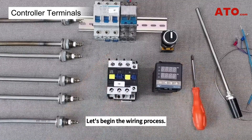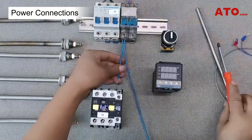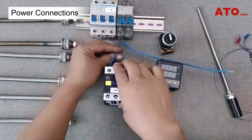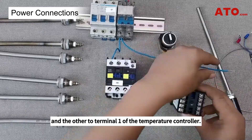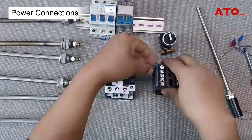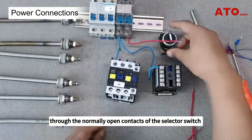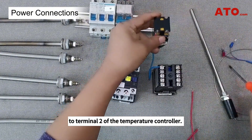Let's begin the wiring process. First, connect two neutral wires from the power output — one to the A1 terminal of the contactor coil and the other to terminal 1 of the temperature controller. Next, run a live wire from the power output through the normally open contacts of the selector switch to terminal 2 of the temperature controller.